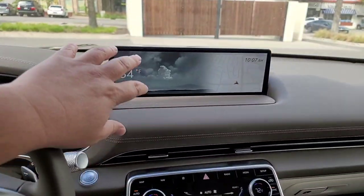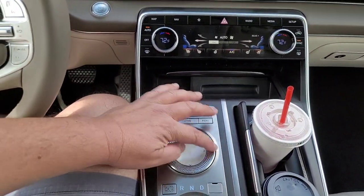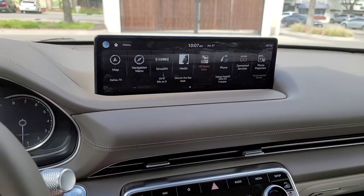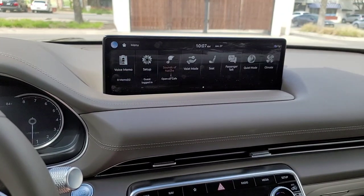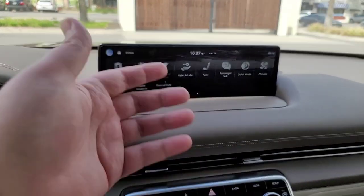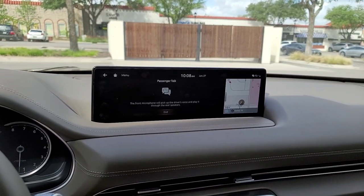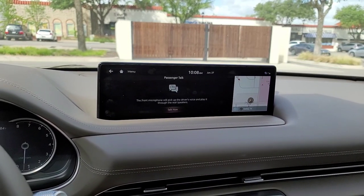So here we have our main screen. If you hit the home button, or use the touchpad, or use this ring to get around, it puts you into a main menu where you can go through all the different tiles. There's a valet mode, and you can play sounds of nature — a lot of Hyundais do that now. Kia and Genesis will also have a passenger talk feature so you can echo yourself: 'Hello — hello — echo.'